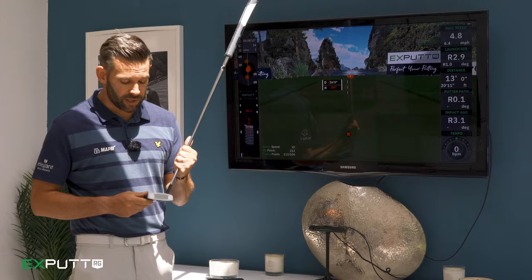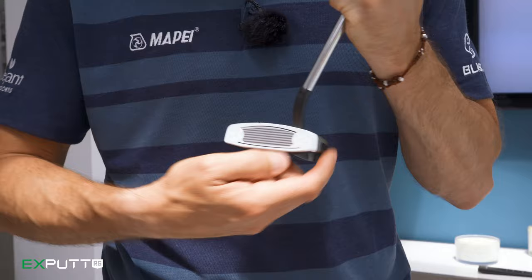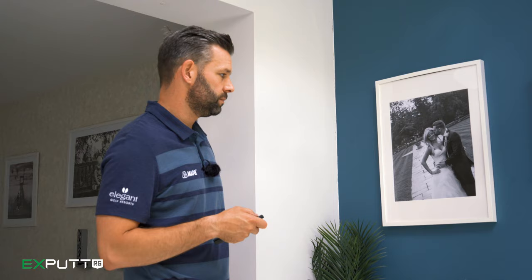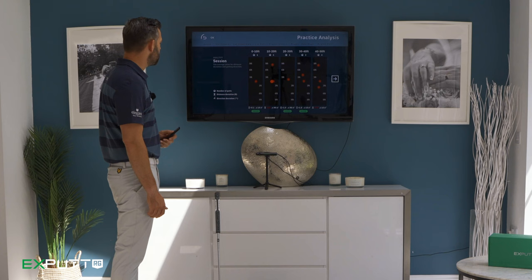The system knows that because of these white dots that you place on the toe and the heel of your putter, which helps it track the putter as it approaches the ball. Once you finish your practice session, you simply use the remote to finish the session and then you get an analysis screen.